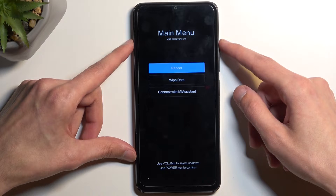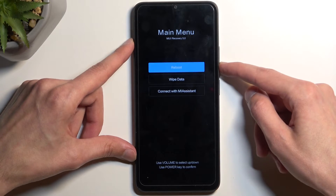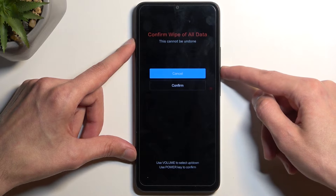From here, select wipe data. We need to use the volume buttons to navigate, so press volume down and press the power button once wipe data is selected. Then select wipe all data the same way and confirm.